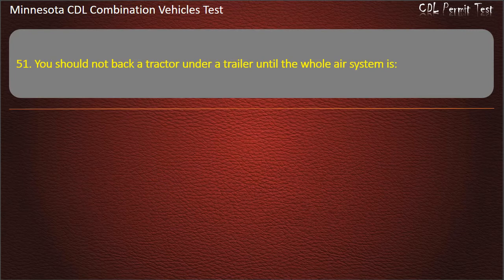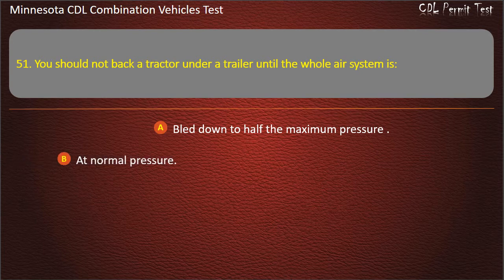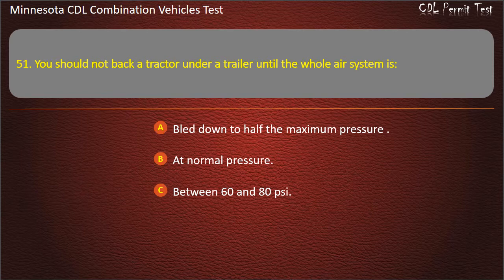Question 51: You should not back a tractor under a trailer until the whole air system is — bled down to half the maximum pressure; at normal pressure; or between 60 and 80 pounds per square inch. Answer: At normal pressure.